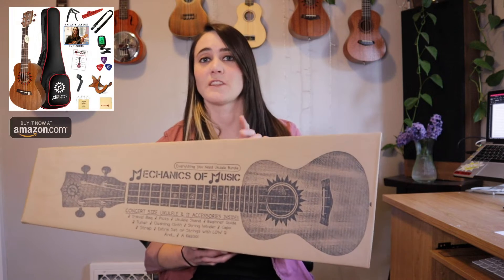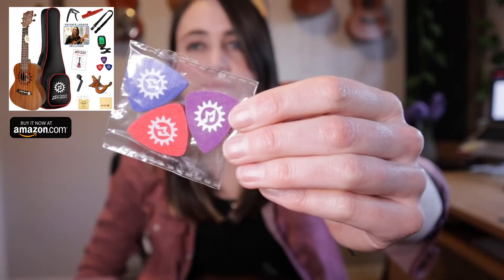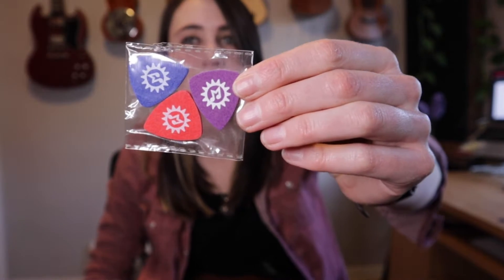If you purchase the Everything You Need ukulele bundle that I put together, you actually get three picks included in this bundle. So if you don't have those, if you don't have some picks already, there are some links in the description of where you can get some picks.